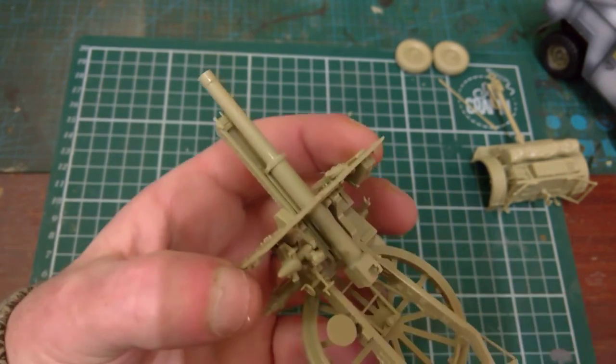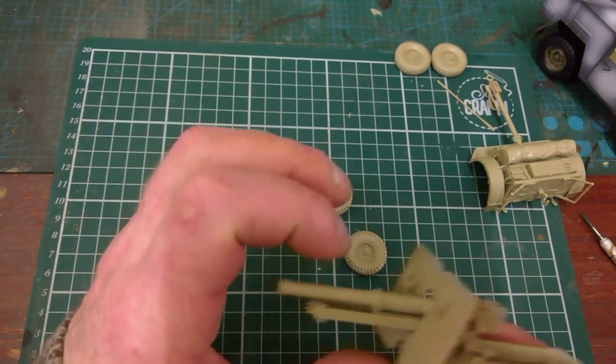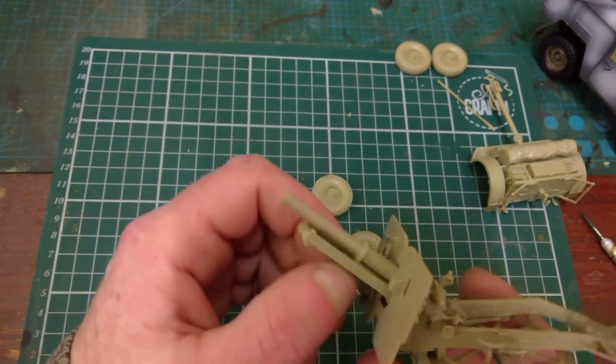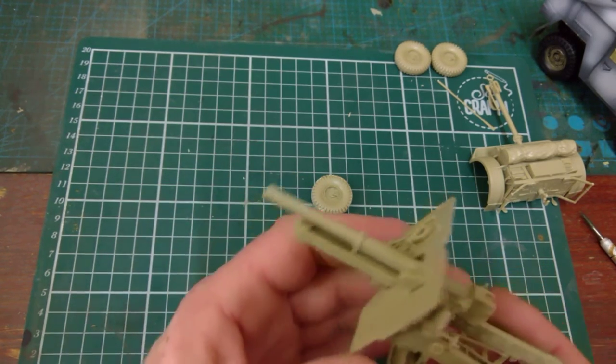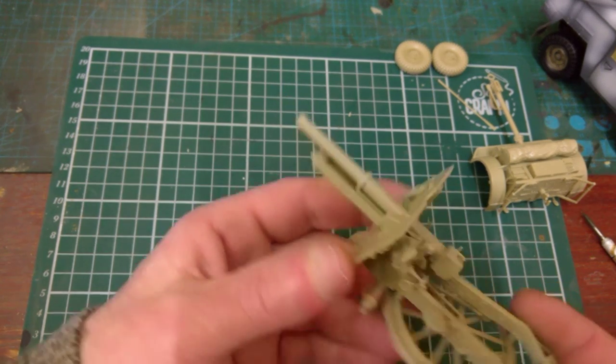There's the gun — as I said it's fully up and down-able, and the recoil is back and forward-able. My best of English there — back and forward-able!